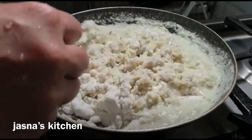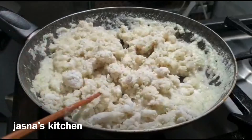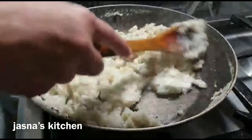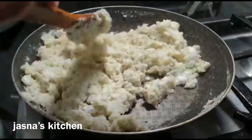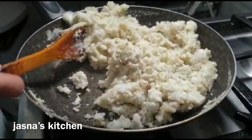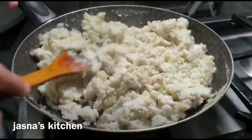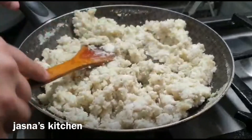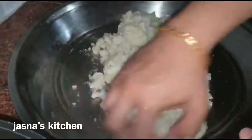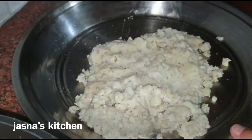I'm going to mix it with tea. I'm going to mix it with tea for 5 minutes. Make sure you add tea if you use tea. We have to mix it with tea. I'll mix it with tea.